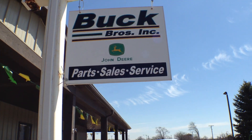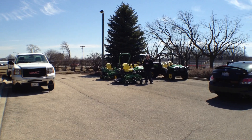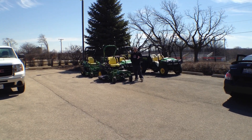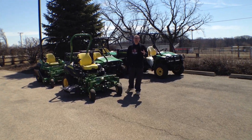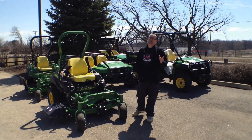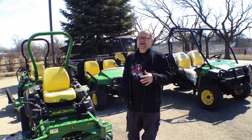Hey, what's up everybody, it's Dan with Tools in Action. Today we're picking up our zero turn. Instead of going to a big box store, we decided to come to the actual John Deere dealer, Buck Brothers, in Wakanda. We're going to talk with John and Rick about the mower and they're going to give us all the rundown. There are a ton of advantages for buying from a dealer over the big box store.